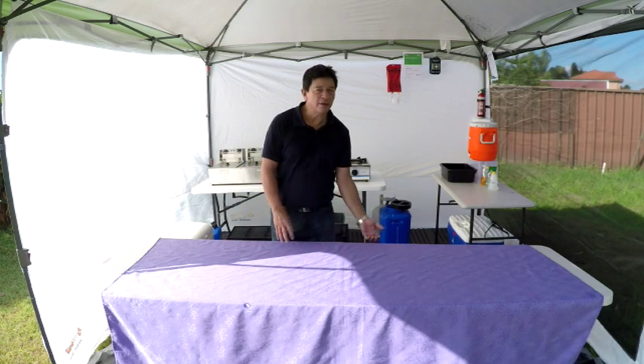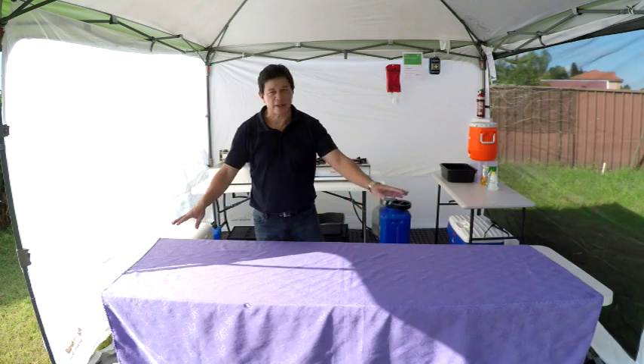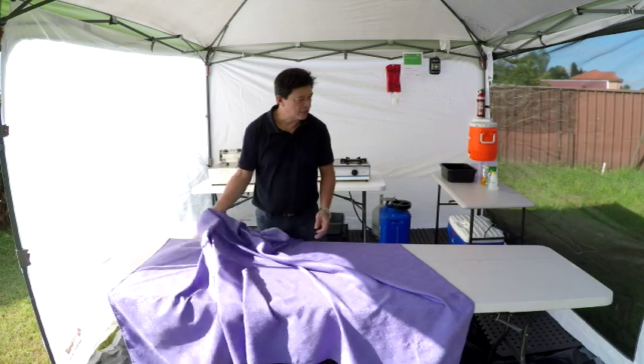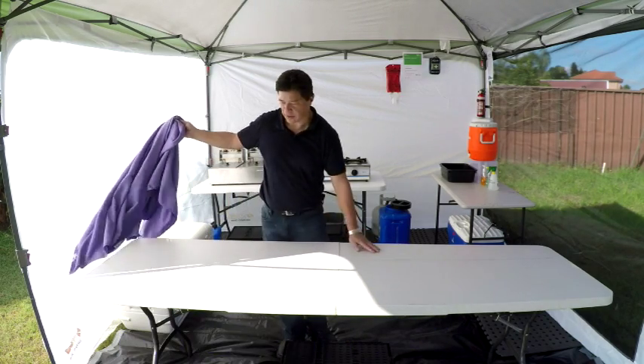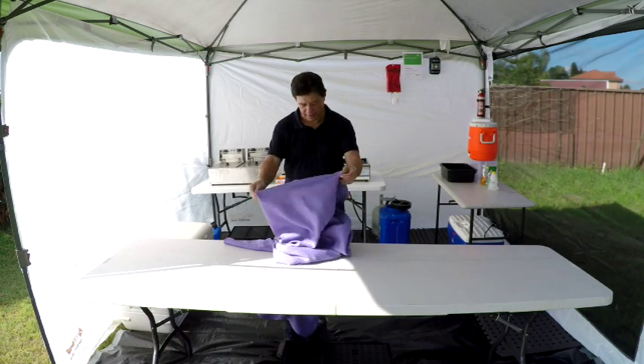Underneath the table you can actually do a bit of storage, or you can actually have a custom made table. This is just a plain plastic table that you can get from Bunnings. As you can see, this is a long table, about 2.5 metres.